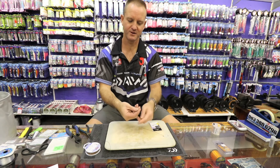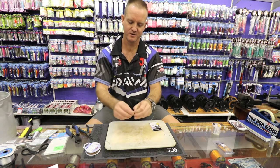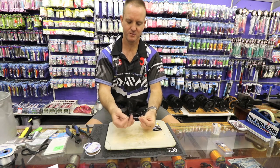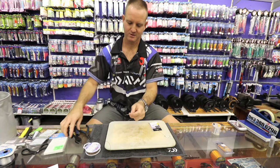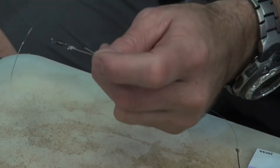Again, forming a figure of eight — one, two, three times with the nylon. Back through the loop, open it up, pull tight, and slide it down. Cut off the tag end.